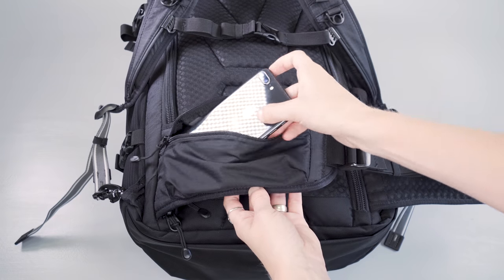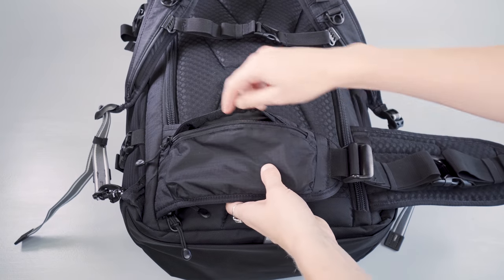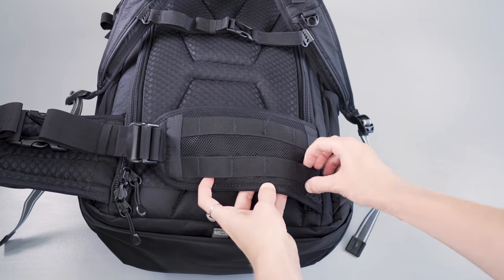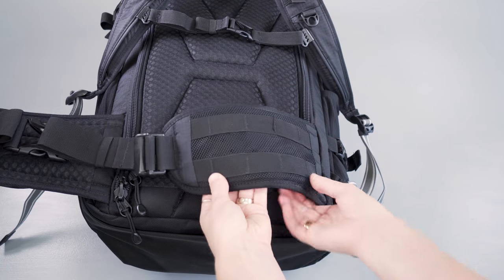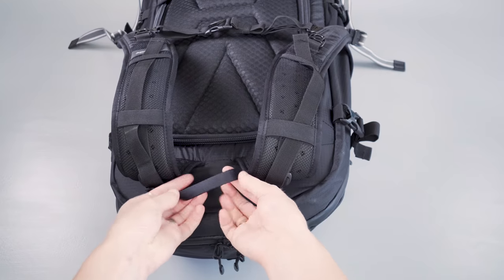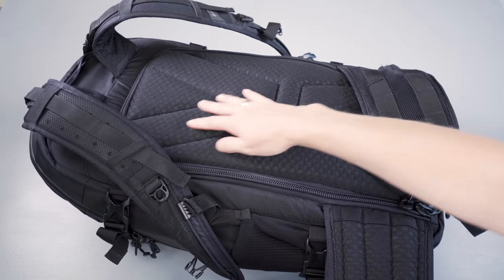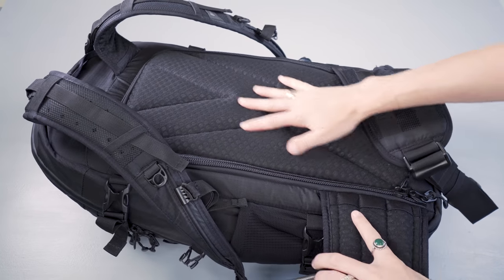We wish PackSafe would have thought this through a little bit more, as this is a travel pack. The right-hand side offers a 3D pocket good for smaller items, and the left-hand side offers two rows of MOLLE for attaching additional MOLLE-compatible accessories. Lastly there's a nice hook at the top and a nicely padded mesh back panel.